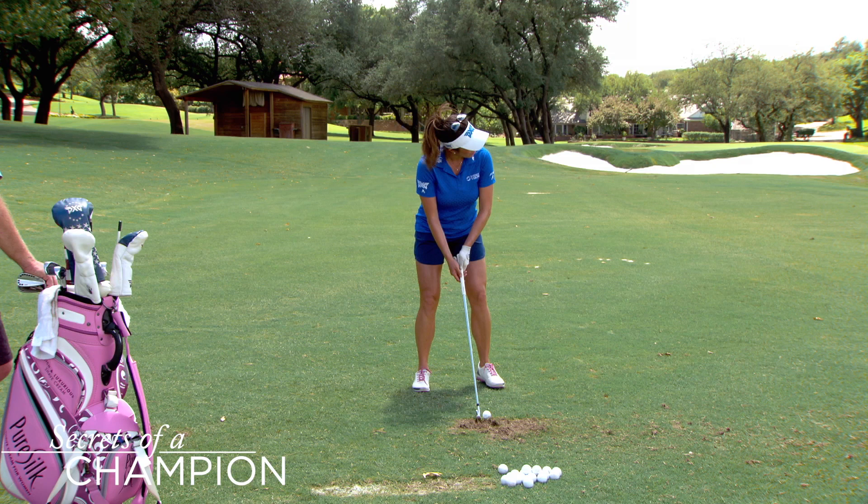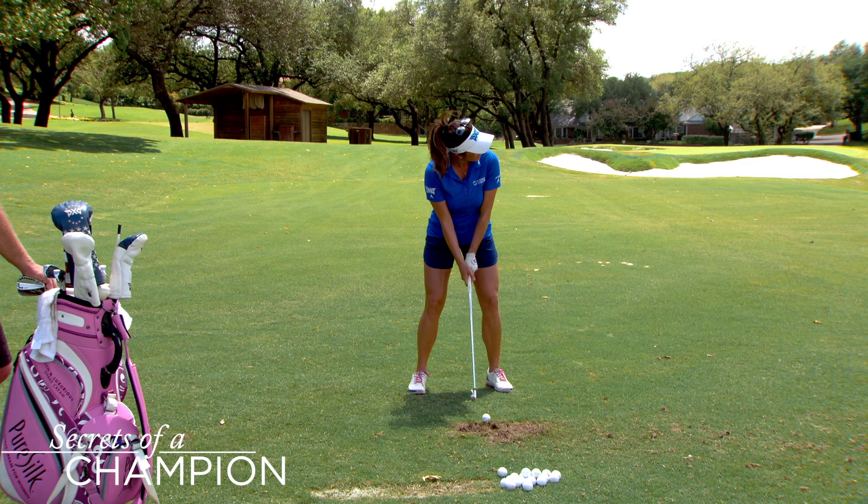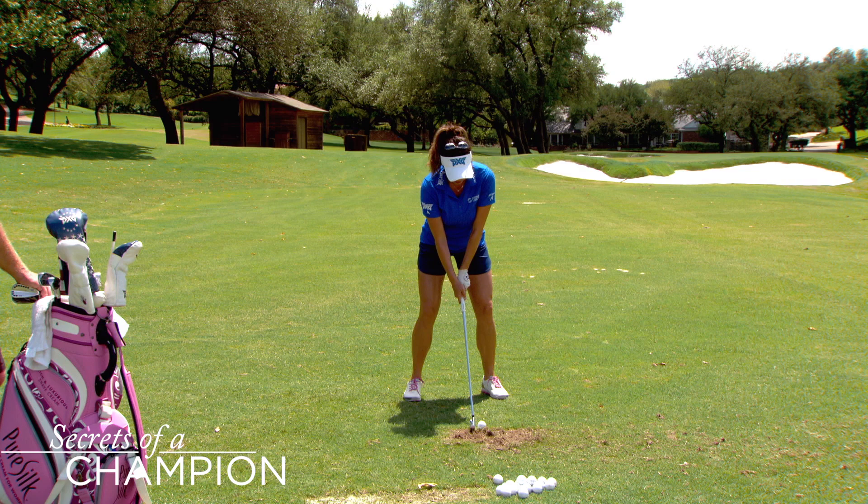And as I get my feet settled and everything, I look at the target so I can get that orientation. And then from there, last look — I'm picturing my target and what my shot's going to look like.